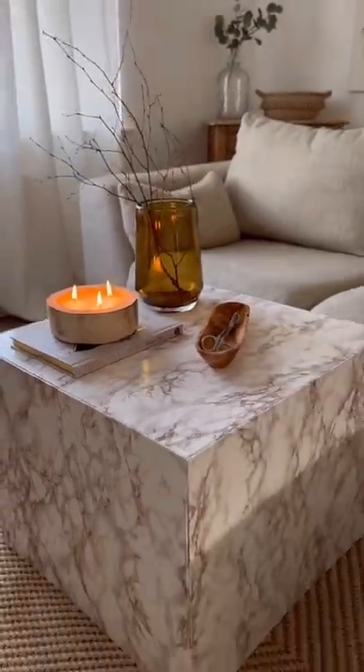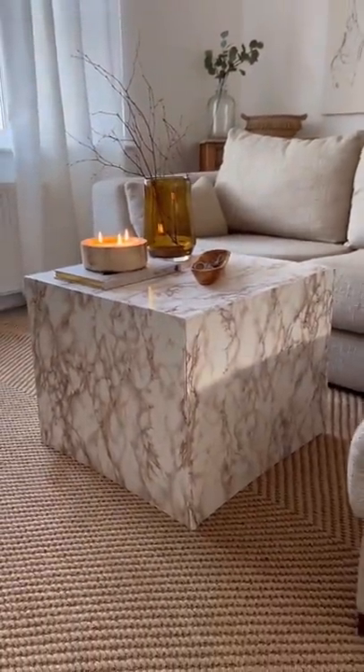I sealed all the edges with some silicone and this is the final result. It was so easy, cost less than 20 pounds. What do you guys think?